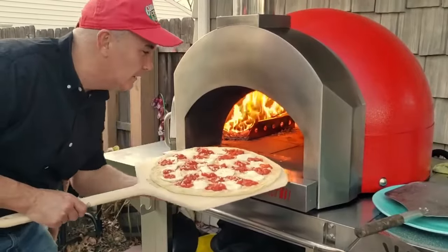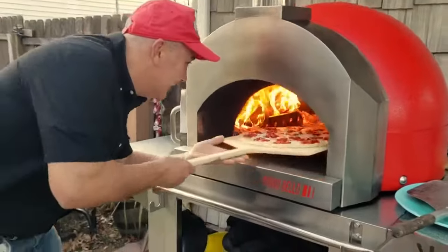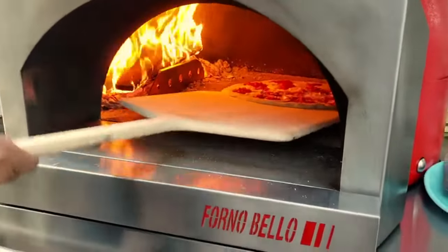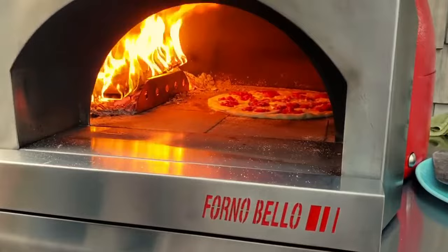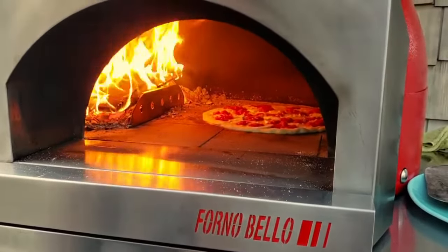Pizza with fresh mozzarella — it's a Sunday, time for a great pizza. Plenty of room, there's a big pie here, big enough to feed the whole family. Should take about two minutes or so to cook — it's a big pie.